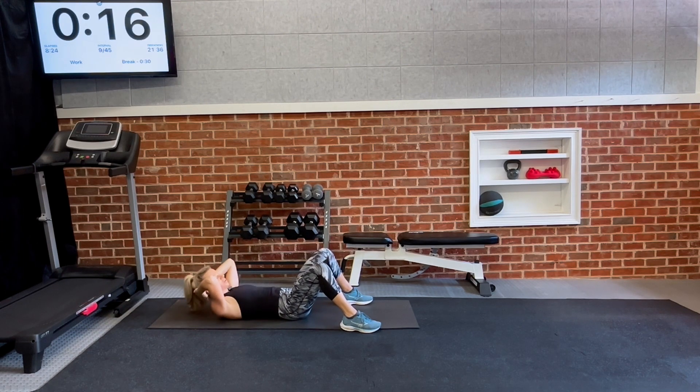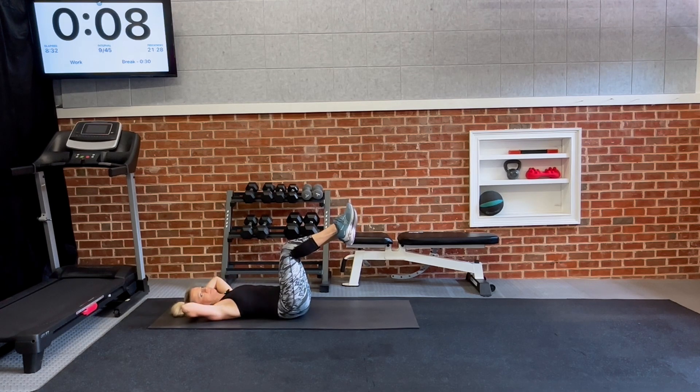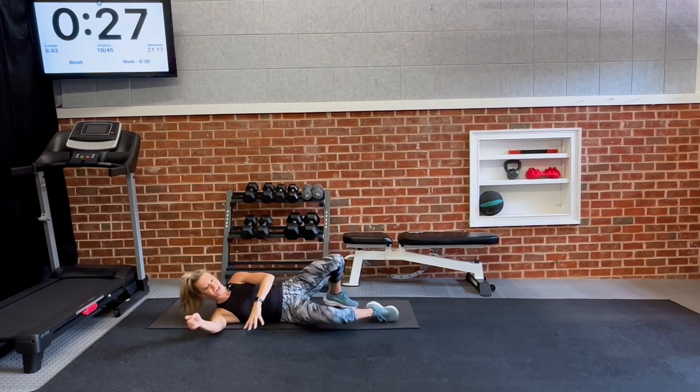If you want a modification, you can take your legs up like this and continue the crunch. Five, three, two, and release. Set 1 is done!